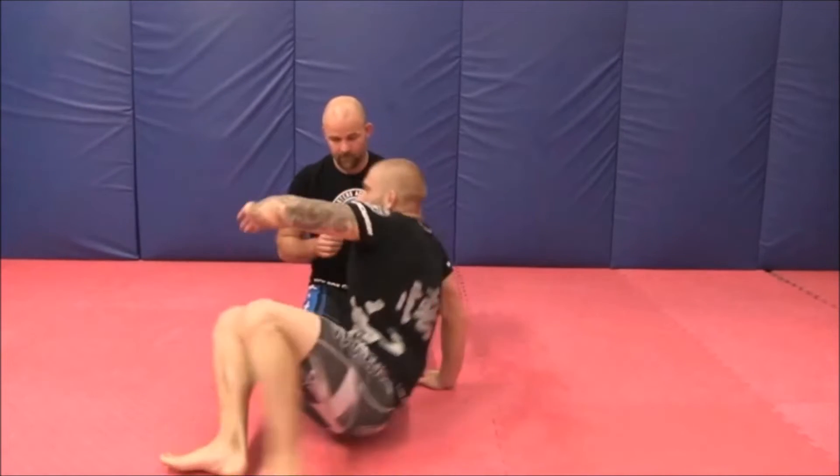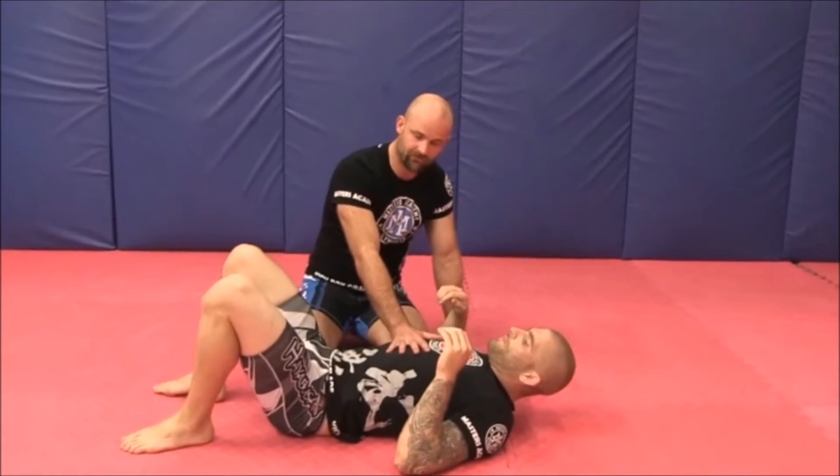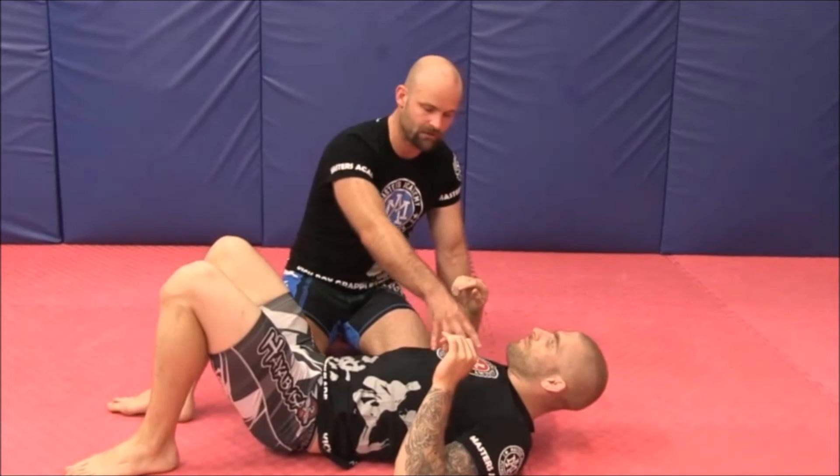So Martin lays down on his back. What you're going to do is you're going to lay on your partner. You're going to try and put your chest just here. You don't want it too far over. Martin's going to start raising his hips up or raising his shoulder up.